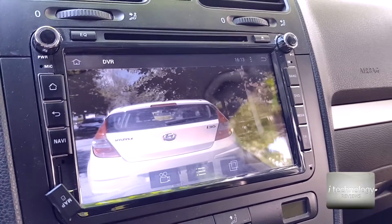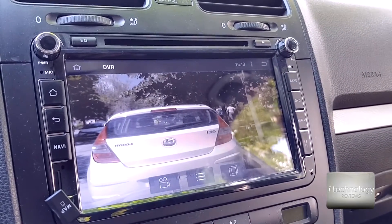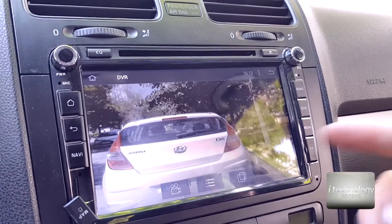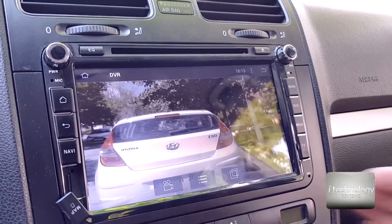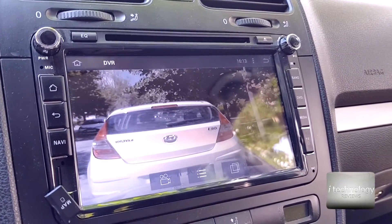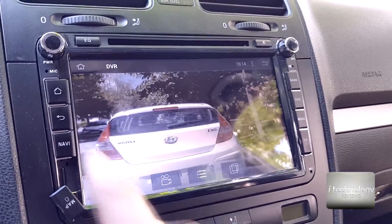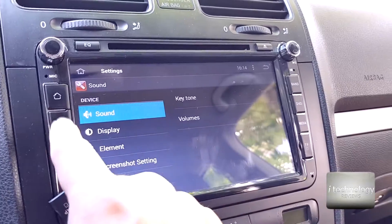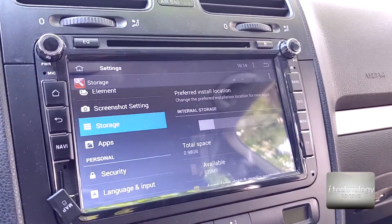We still don't have DVR options for 4:3 aspect ratio — we have to install a separate program. The problem with the built-in DVR was that when it reached the maximum capacity of the SD card or main memory, it didn't rewrite over old footage. So I installed another DVR application that records in good quality and rewrites when it fills up the storage — for example, if I set 8 GB maximum, it rewrites after the storage is full.